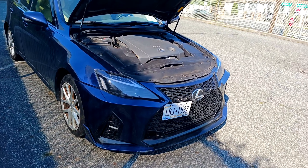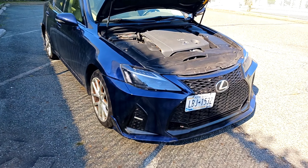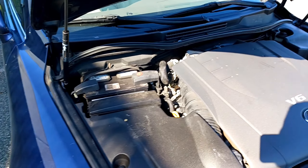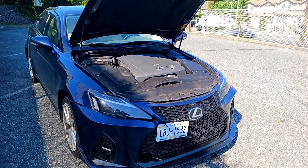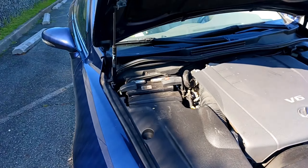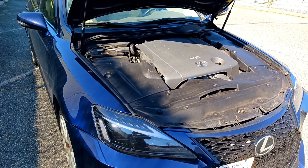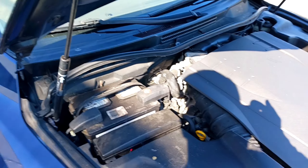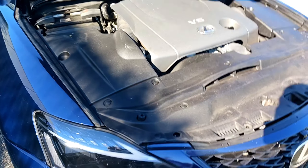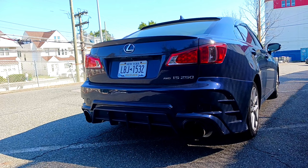Another dislike is the direct injection engine noise. When I first bought the car I thought the engine was knocking and called the previous owner, but she confirmed it was normal. All direct injection engines make a very loud ticking noise — once I realized that's how they all run, I accepted it, but it was unsettling at first.